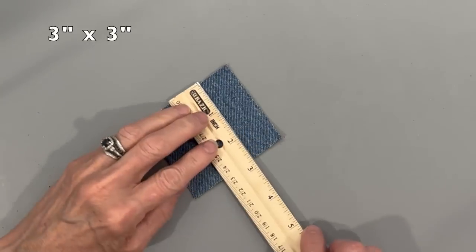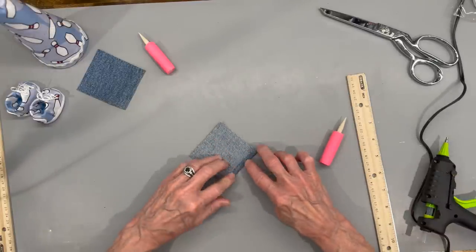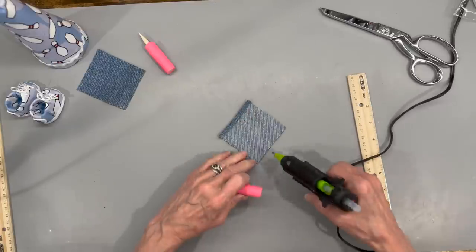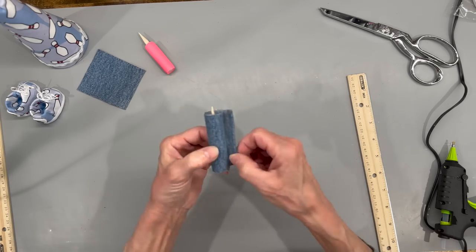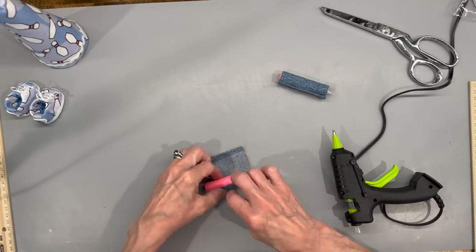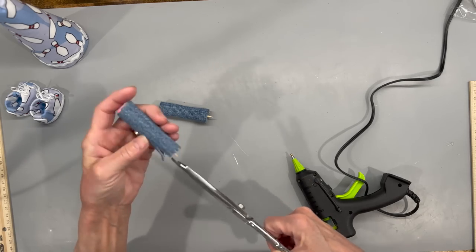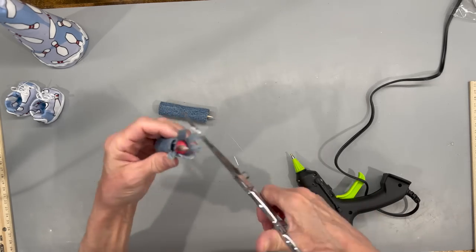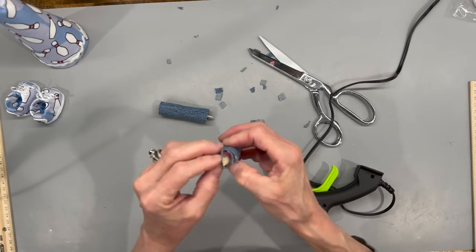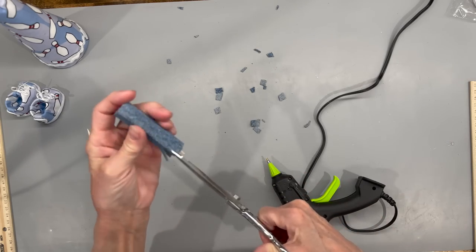Take a three inch by three inch piece of denim scrap, glue down one side — these are going to be for his pants. Wrap it right around the little noodle and glue it down, then do the same thing for the opposite side. Cut slits all the way down to the noodle and trim off any excess — just enough to cover the top part of that noodle so you don't see it. Do exactly the same thing with the opposite leg.